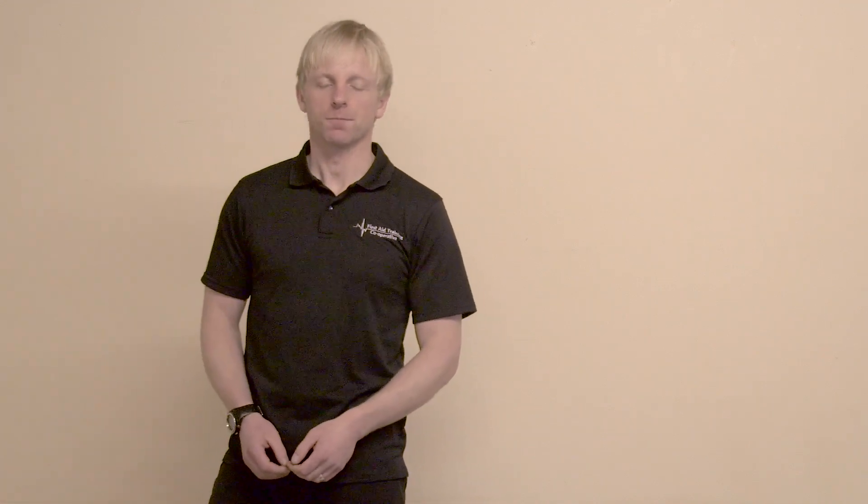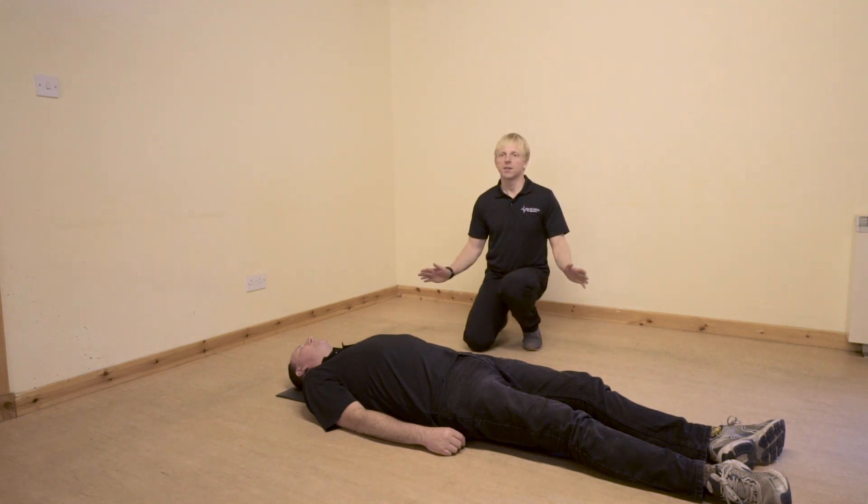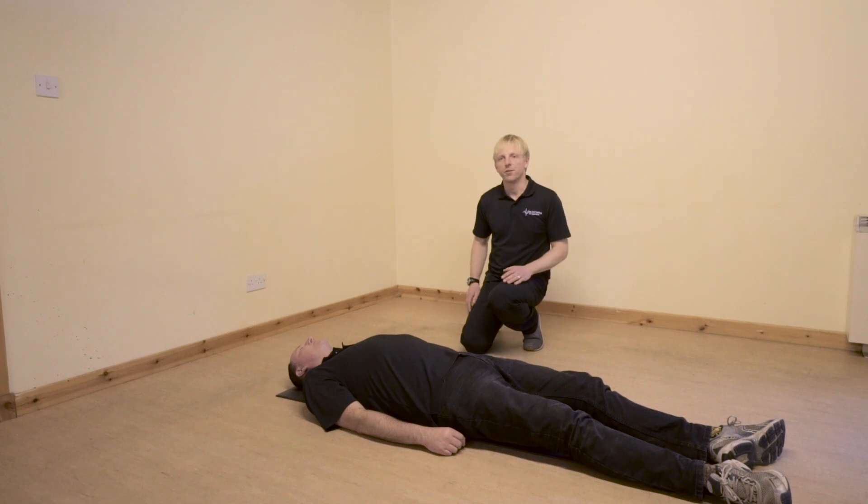Hi there, my name is Tom from the First Aid Training Co-operative and I'm about to show you how to do a recovery position on an unresponsive casualty. The first thing I need to do before I move my casualty is make sure that my area is nice and free and clear from any obstructions. So I'm preparing my area and I might need to move things out of the way.